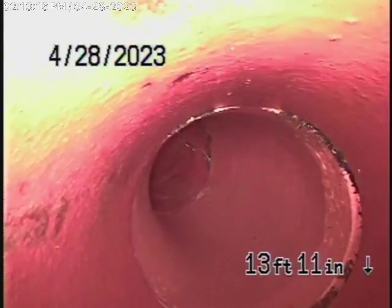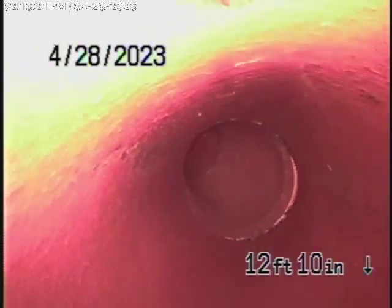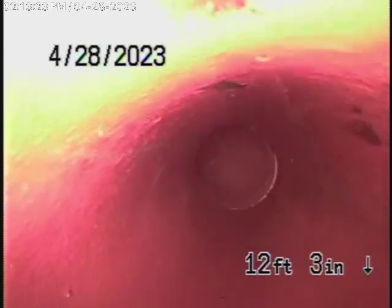Bring the camera back. There's the city connection. Come on nice and slowly — you can see it's nice and clean over here. This is going into the alley over here. Looks pretty good.